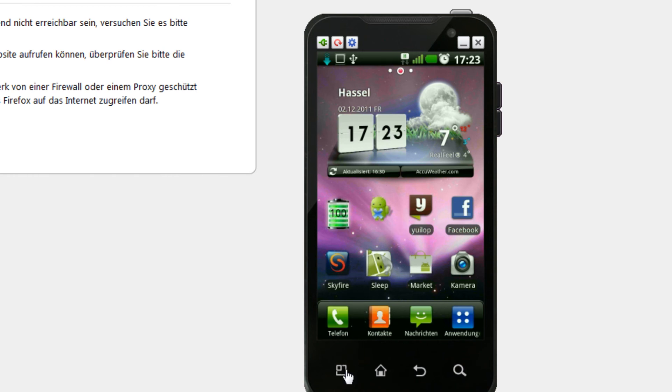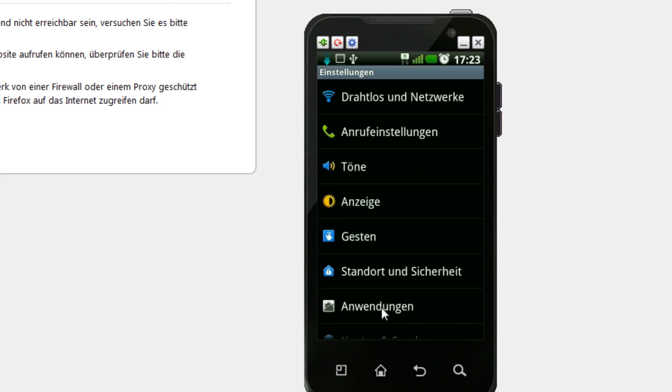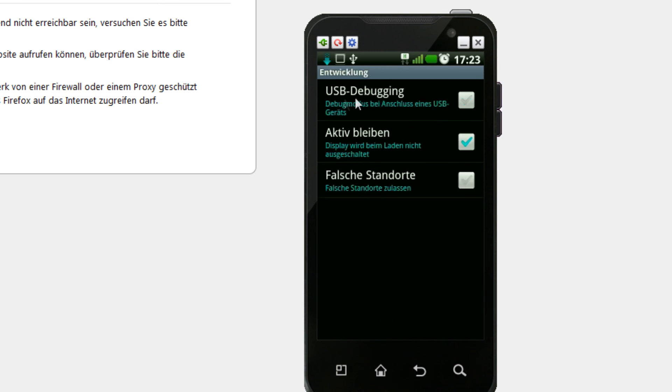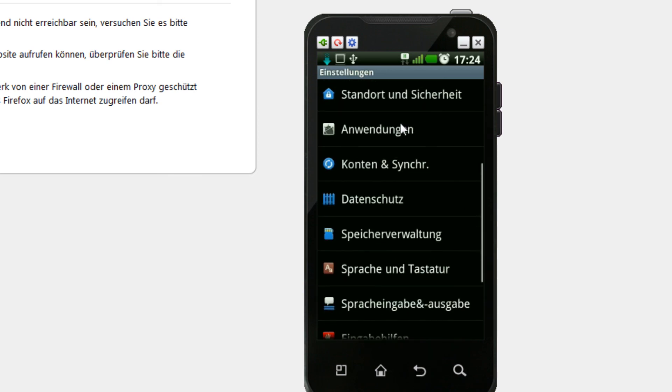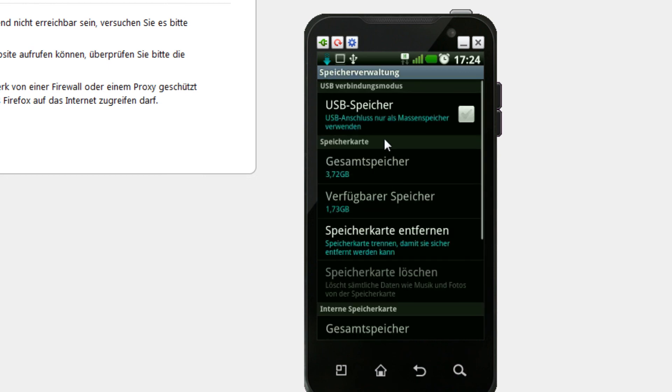Some videos say you need to go to Settings, then Apps, then Development, and turn on USB Debugging. I don't need it — I have it unchecked and it still works. It may have been needed before Gingerbread, but not anymore. Similarly, some say you need to enable USB Storage under Storage settings — you don't need that either. Leave USB Debugging unchecked and leave USB Storage unchecked, and you'll be fine.